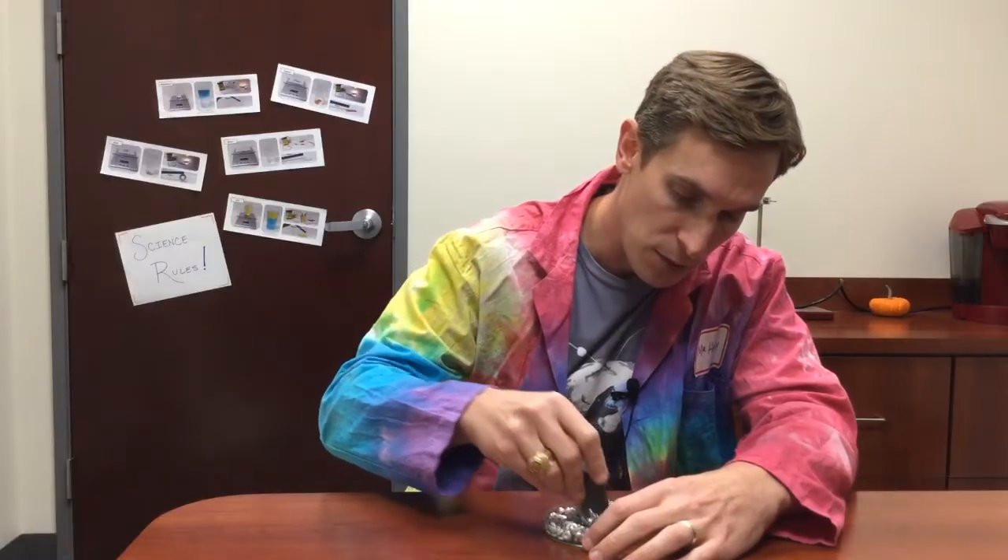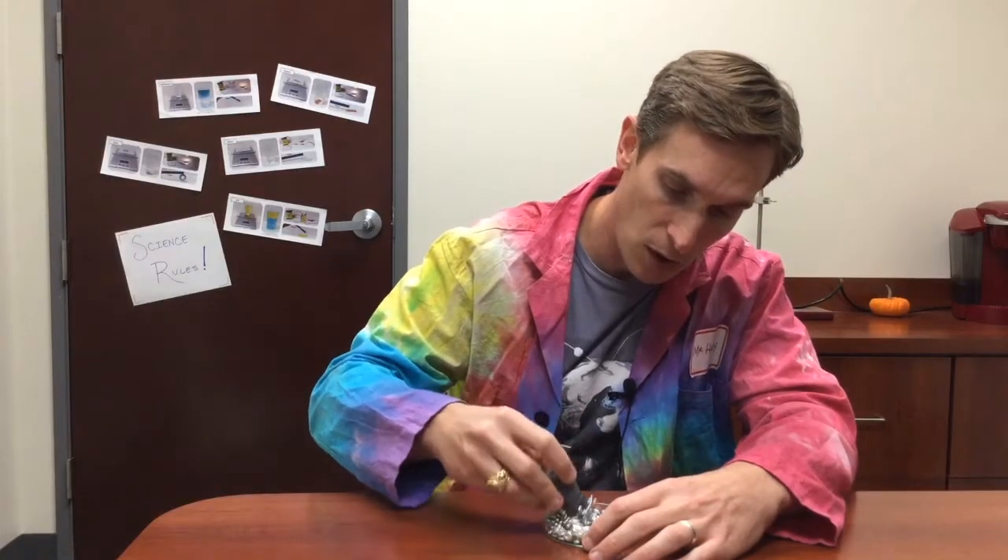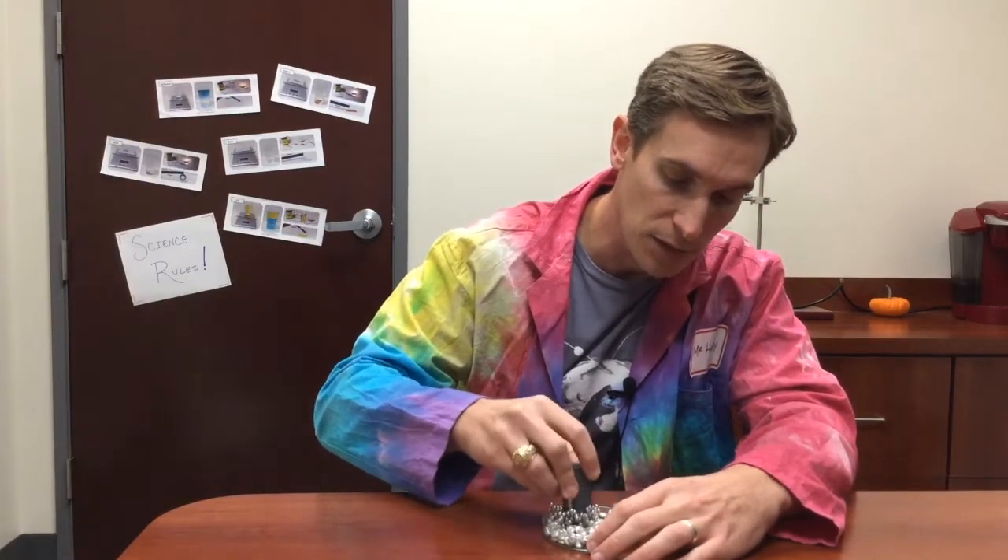When I run the magnet through the mixture, it picks up all the steel BBs and leaves the aluminum behind. So I'm sure this is a solution that you and your classmates came up with. Keep up the great work. I'll see you next time.